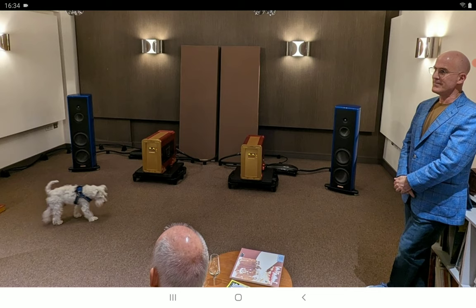Magico is like the Ferrari of speaker manufacturing. They make high-end speakers that are very expensive and not easy to get — they do require you to pay a lot of money.